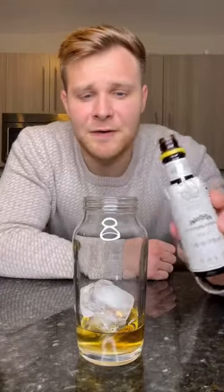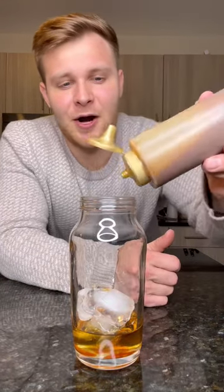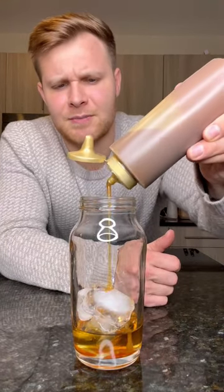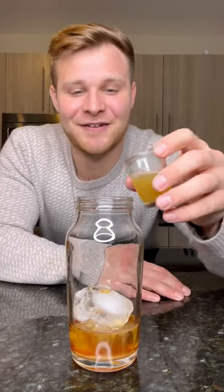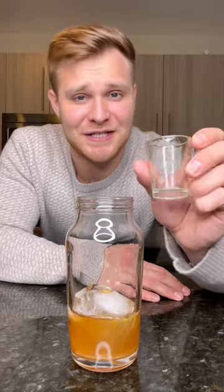And there goes the other. Add in a few dashes of Angostura Bitters. Drizzle in some caramel — or as others like to pronounce it, caramel. And an ounce and a half of freshly squeezed apple juice — I pre-measured this, that's why it's in a shot glass.